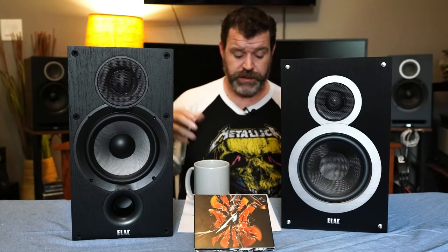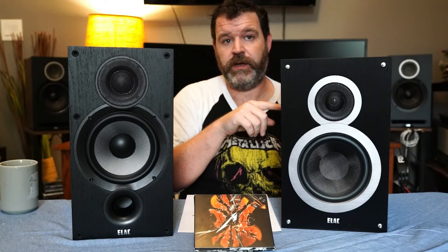Bottom line: if budget is your concern, get the B6 at $230 — it's $50 less. If you're coming from a Polk or lower-level Klipsch, this is going to be a completely different and very fun experience. If you're looking for more of an audiophile experience, get the B6.2. The frequency response on the B6 is bumped on the low end, and the closer you get it to the wall the more pronounced that will be. The B6.2's frequency response is flatter — more refined. The B6 is still fun, just a little less refined.